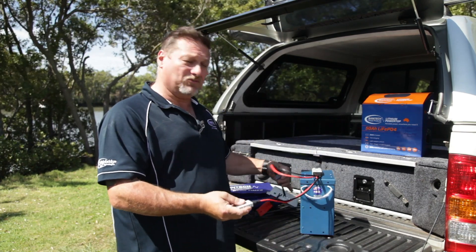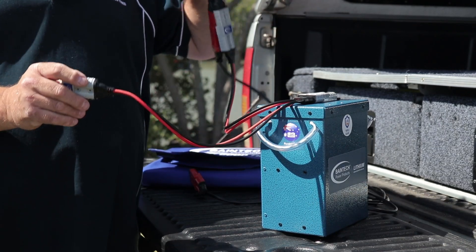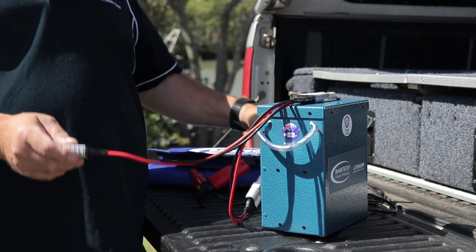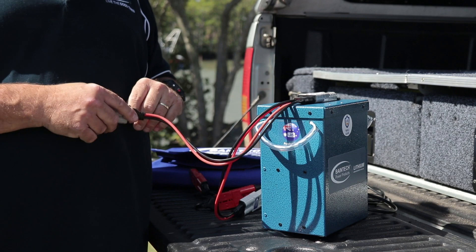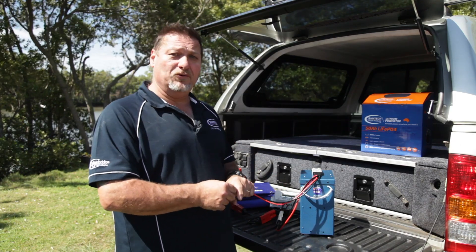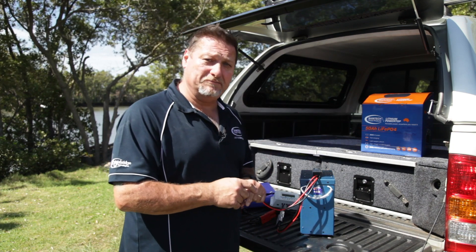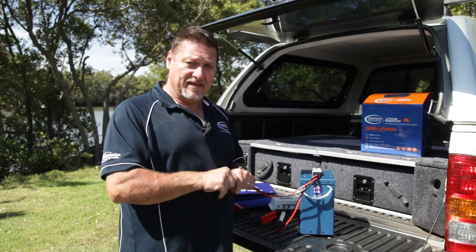So there you go guys — that's quite simply how easy it is to do it. It's literally an in and an out, very simple, very easy to do. You can throw this in your car, in your boat, go for that beach trip and you're ready to go. If you need any more information, please don't hesitate to give us a call or click on the link below in the video. Thanks for watching.